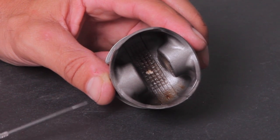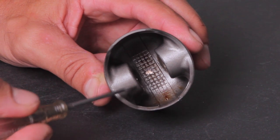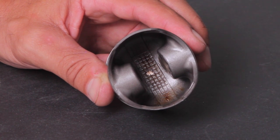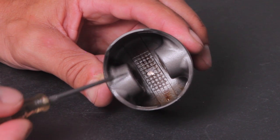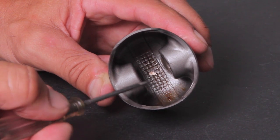One thing to always look at with a two-stroke piston is the underside. If you can see a lot of discoloration, it means it's been too hot — this one has seen some heat, but it's not as bad as I've seen. That's always something to look for.